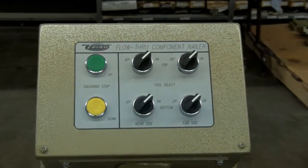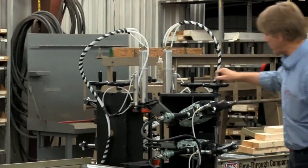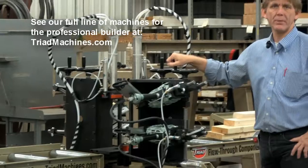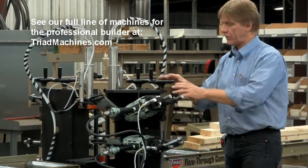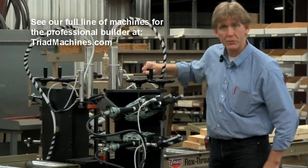Now you're going to say, if I'm going to do a header or a big component, how do I lower and raise all this? Well, for you the customer, it's pretty simple. You've got a crank handle right here to adjust the height of where you want your nail pattern to be. The top gun is the knob closest to you — that's the same on this side as well as the opposite side. And here's the crank handle for the bottom tool.